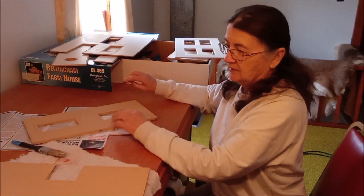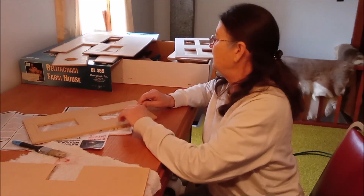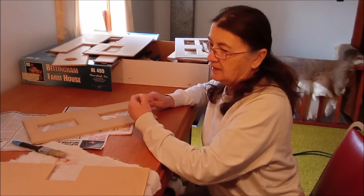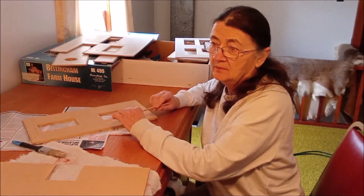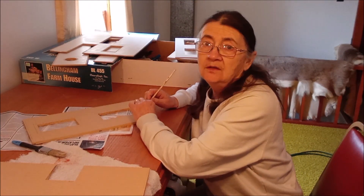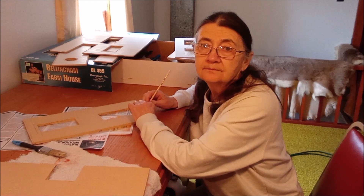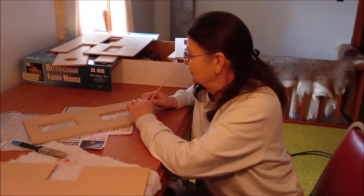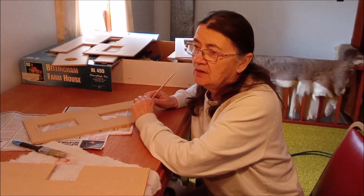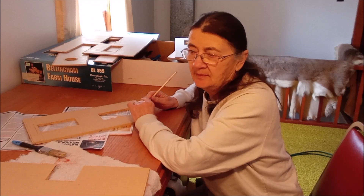My goal today is to get these last two pieces painted and those repainted. And by then these should be dry and I can get them all painted. Then in the next video, we can start putting the walls up. I'll check in later and show you how the progress is going on our pieces. Hopefully we'll be all painted the next time I check in today.